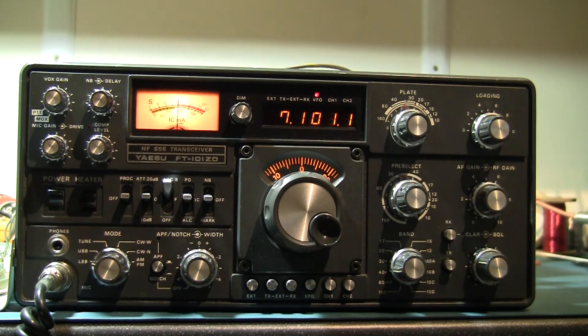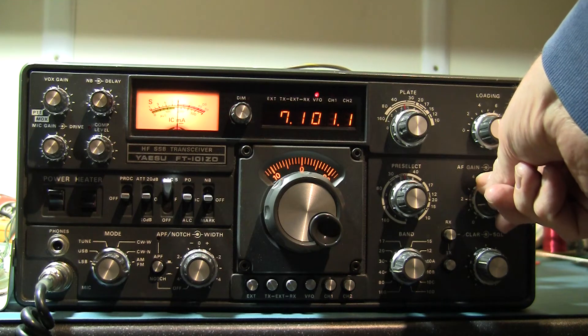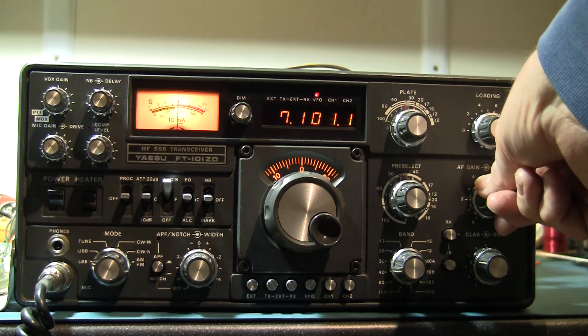This 101 ZD Mark III has a problem with the 40 meter heterodyne oscillator. At the moment it's working fine and you can hear the tone from the signal generator giving an S9 note.